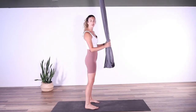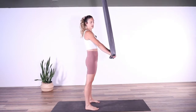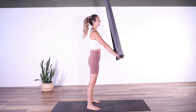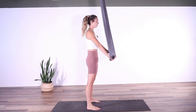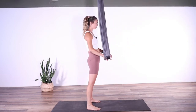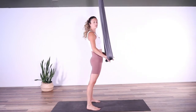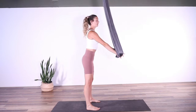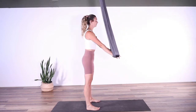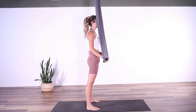Standing under our rigging point, we're going to warm it up with some squats. Hands in the fabric for a little bit of assistance — send the hips back, back up. Making sure that the knees aren't going over the ankles, you're sitting those hips all the way back, abs are on, sending the arms out in front to help you with some stability.